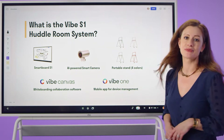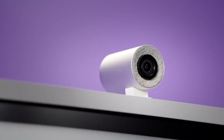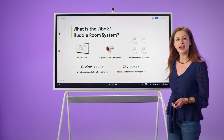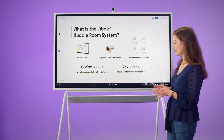The Vibe S1 isn't just a smart board — it is an all-in-one interactive teaching system composed of our smart board S1, our AI-powered smart camera and microphone, our mobile stand, as well as our Vibe Canvas whiteboarding software, and our Vibe One app, which allows you to manage your Vibe devices. Let's get started with the Vibe Canvas.